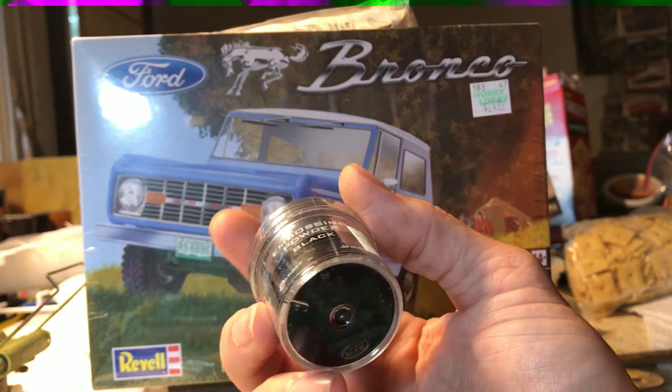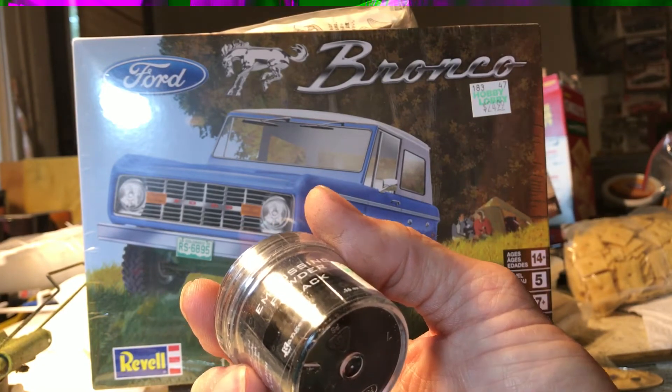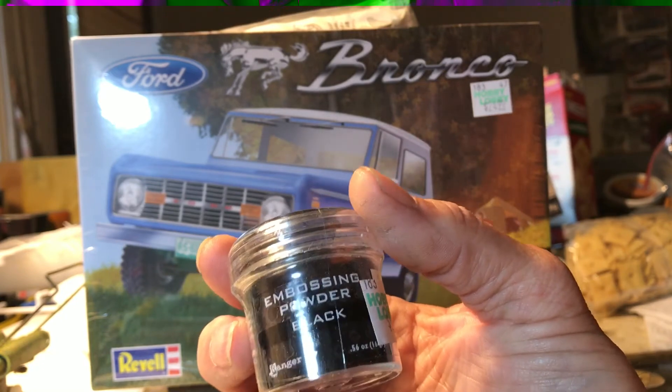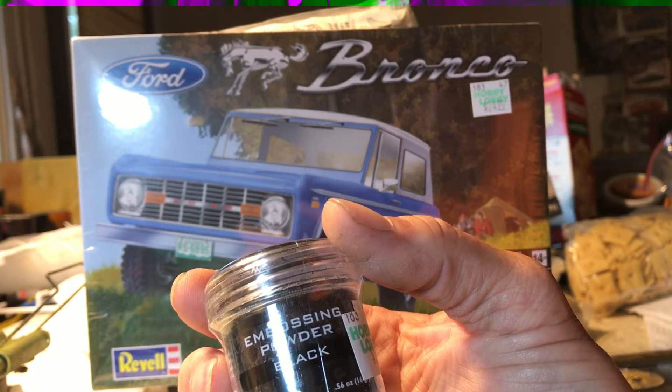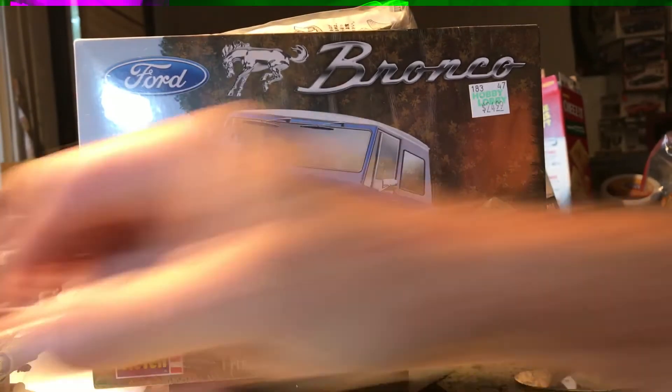They didn't have a good choice of colors — they had black, blues, and some ugly colors — so I figured I'd just try it in black. I want to use it on the cancer build on the coupe. That's my update.